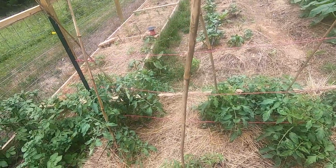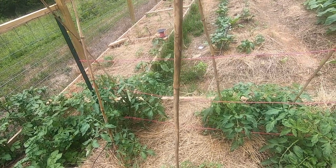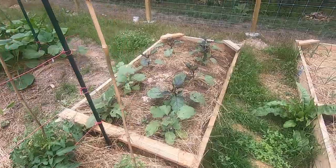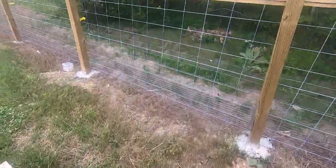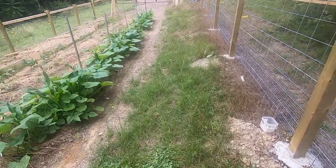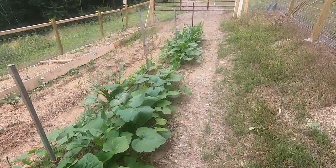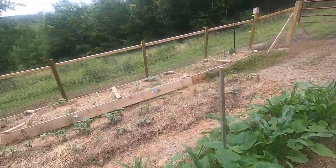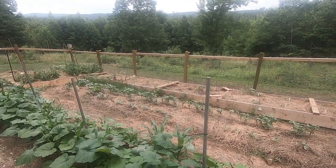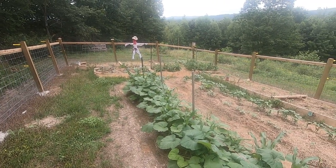Whenever we get heat, the tomatoes want to grow, but when there's no heat they just sit there. It's been a very cool summer — it's hot right now and will be hot this week, but it's about to cool off again. We've been having highs in the 70s and corn does not like that; it needs sun and heat. Anyway, I appreciate you hanging out with me — that's going to wrap the video up. Take care and God bless.